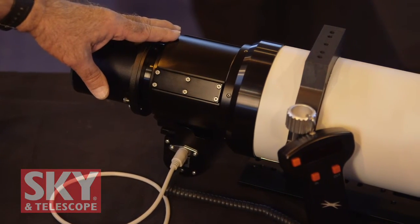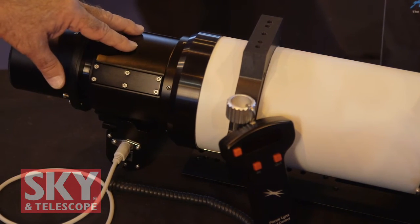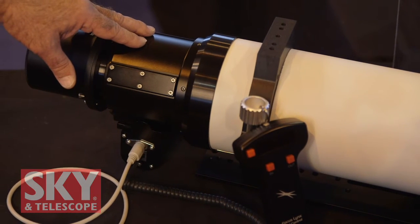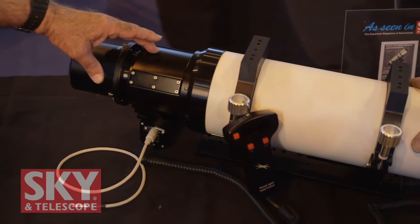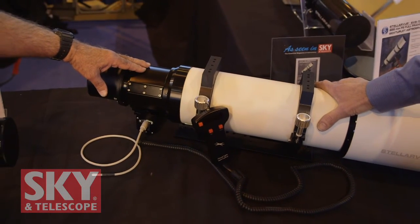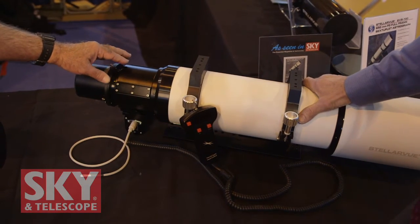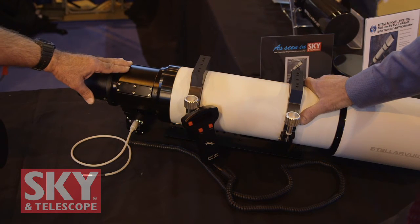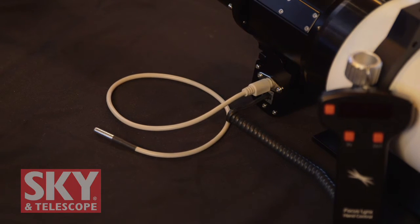It comes with the OPTEC focuser and the controller. This year OPTEC is going to be introducing a digital readout system. But unlike the standard stepper motor systems that you see out there, this will actually read the actual draw tube position within a tenth of a micron, so you will know exactly where your focuser is at all times. Rather than having it go to a little meter that fogs up, this will go directly to your computer so you'll be able to keep precise control of where your focuser is the whole time. The temperature compensator will monitor the ambient air temperature and adjust the focuser in real time while you're imaging.